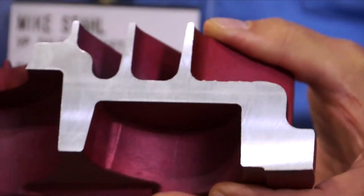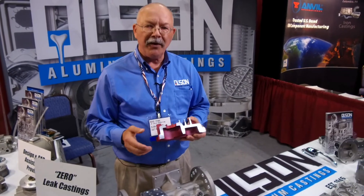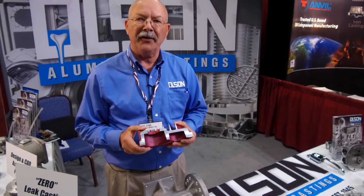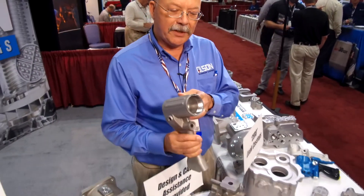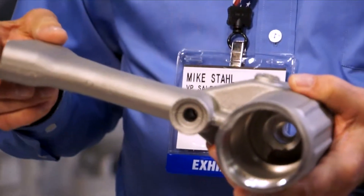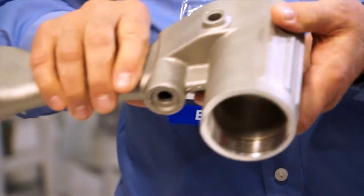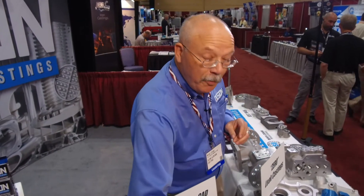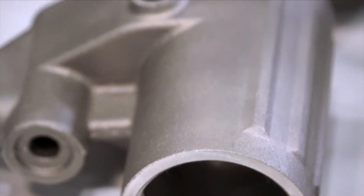By doing due diligence and paying attention to the basics, we can achieve this type of casting on a routine basis on any number of shapes and sizes. A couple examples of hydraulic applications — obviously impact tools for the hydraulic tool industry. There's hydraulic pressure running through this casting throughout, along with a spool valve that's actually internal. Obviously, there can be no porosity on that for two reasons: you can't have the leakage, and you can't have pits on O-ring groove surfaces.